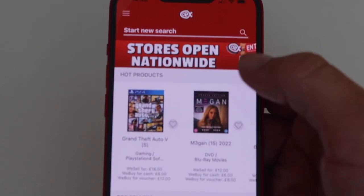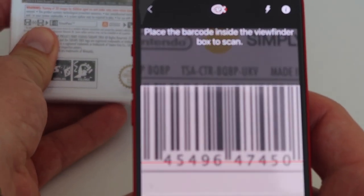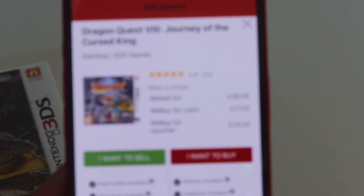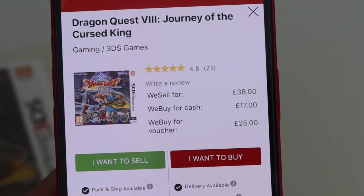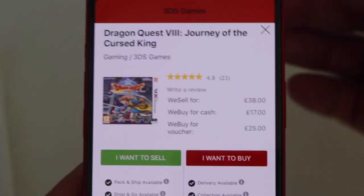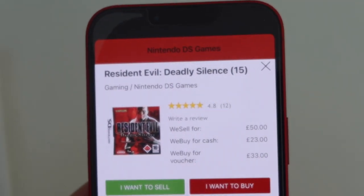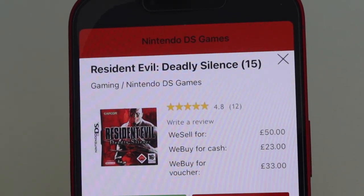So let's have a look at CEX and see what they would offer. I'll go by the cash price since that's what Music Magpie gives. Dragon Quest: CEX gives £17 cash — I'm already almost at the total Music Magpie offered for all the games, just on this one. Resident Evil: Deadly Silence — cash £23, voucher £33, and it's a £50 game. Wow.